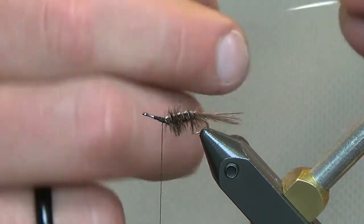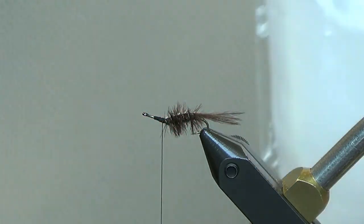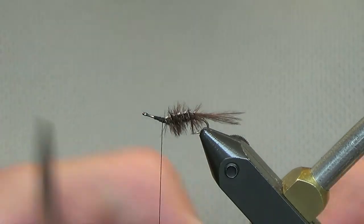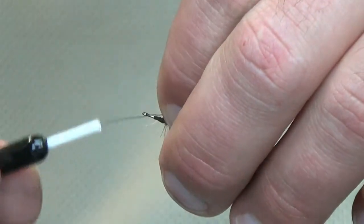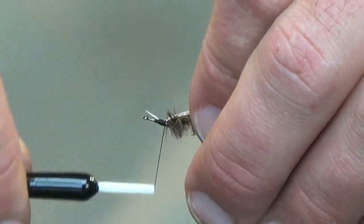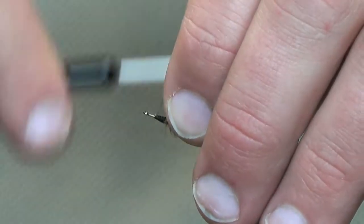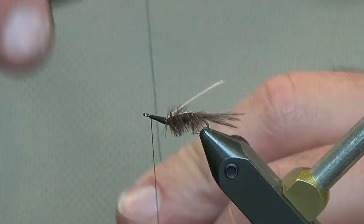We have two more things to tie in. I'm switching from a turkey biot — which has longer fibers but isn't as wide — to a goose biot, which is shorter but wider. I use the goose biot for the front. Just tie this in from the tip and take it all the way up to the front, working on an upward angle for the last of it.